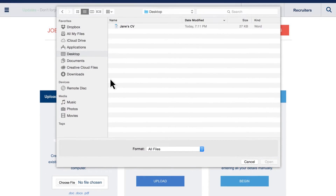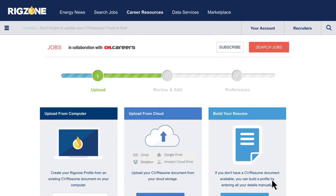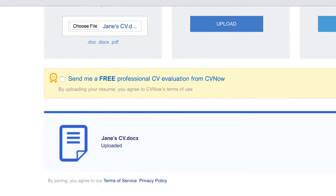Decide how you'd like to upload your file and, if interested, check the yellow box to receive a free CV evaluation from our trusted partner.